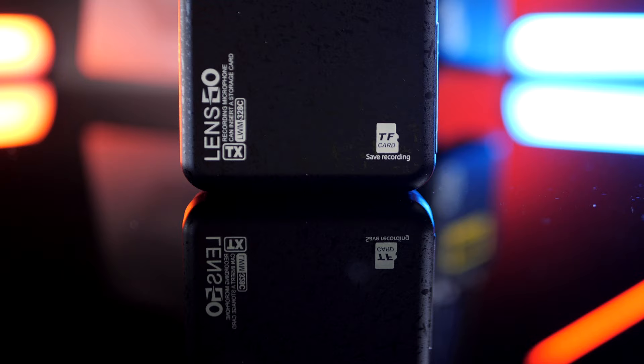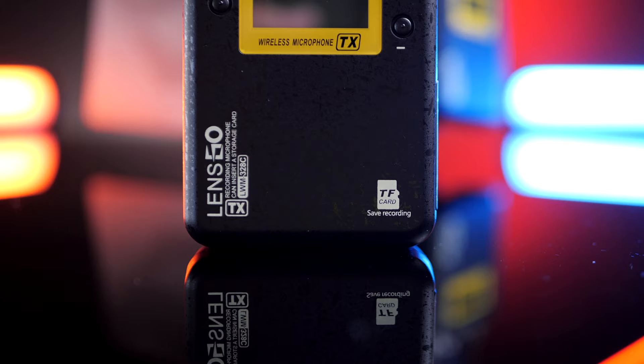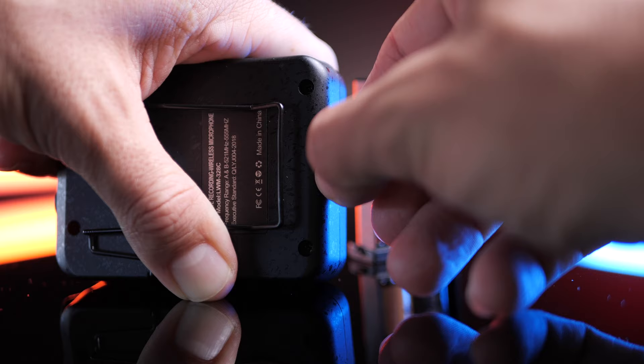One audio file is fine to sync up but when you're doing multiple audio files and you've been shooting for an entire day it's a pain. This is where Lensgo makes it so much easier. Lensgo has added a TF card slot — which we refer to in the industry as a micro SD card — so if you're used to syncing up sound, you can now put a micro SD card in this.